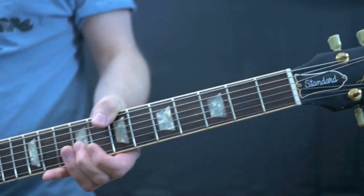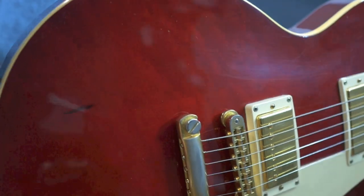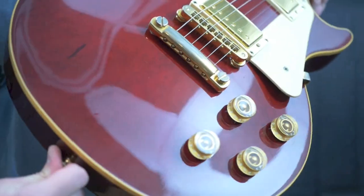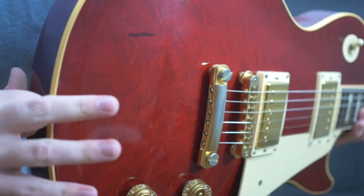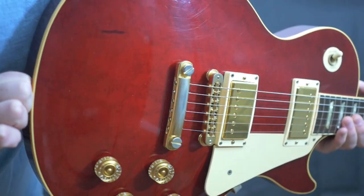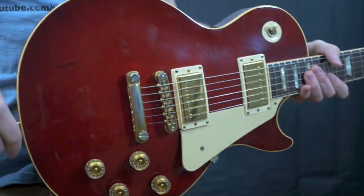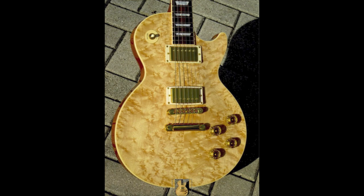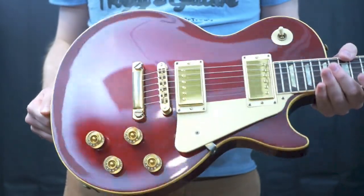So what is so special about this Les Paul Standard? It is a factory bird's eye top. What that means is you have these little blisters in the wood, and some people really do enjoy that look whereas others aren't as thrilled with it. This is a three-piece bird's eye maple top, and you don't see bird's eye on Les Pauls too often. I believe I did a Would You Rock Or Not series on a later 90s, early 2000s version, so this is not the only bird's eye top Les Paul you'll find.